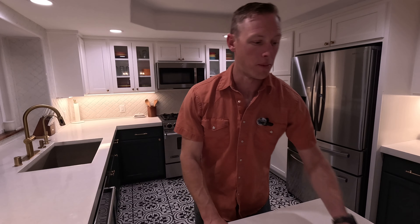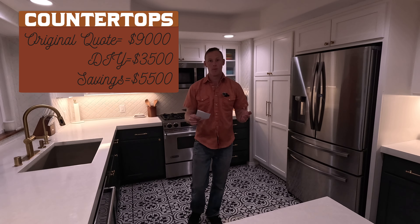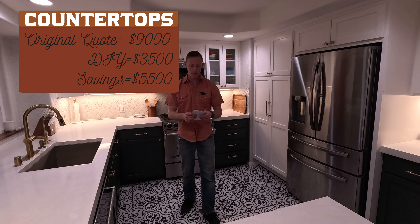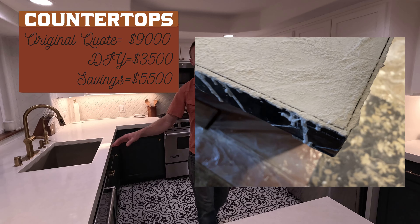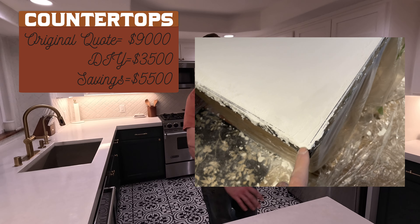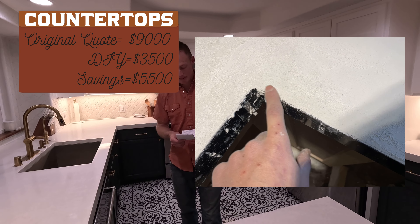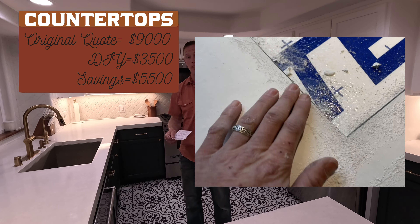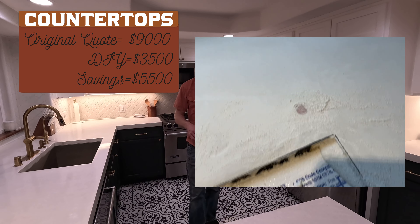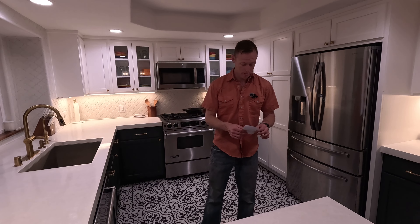Finally, for the numbers — the countertops: our original quote for the countertops was nine grand for quartz countertops. We did this ourselves and spent a little more to get the white concrete and extra packs to make it extra white. Grand total of $3,500 — so that's a savings of $5,500 just on the countertops.